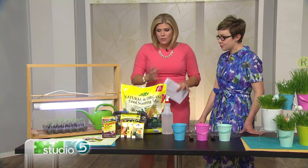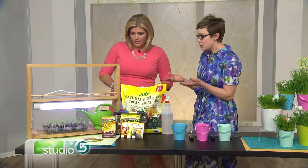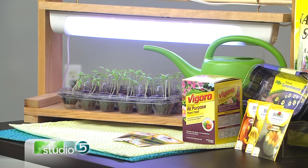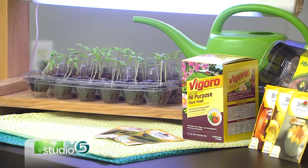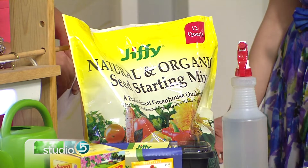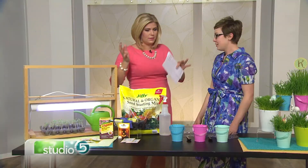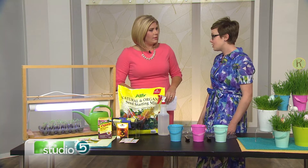So what do you need to do this? You need a pretty basic setup. First, you'll need some sort of a container to plant your seeds, and you need a good seed starting soil mix — you don't want to take dirt from your yard. Look for one that says 'seed starting mix' right on it; you can find that at your local garden center pretty easily. Just look for those key words, 'seed starting,' and you'll be good to go.